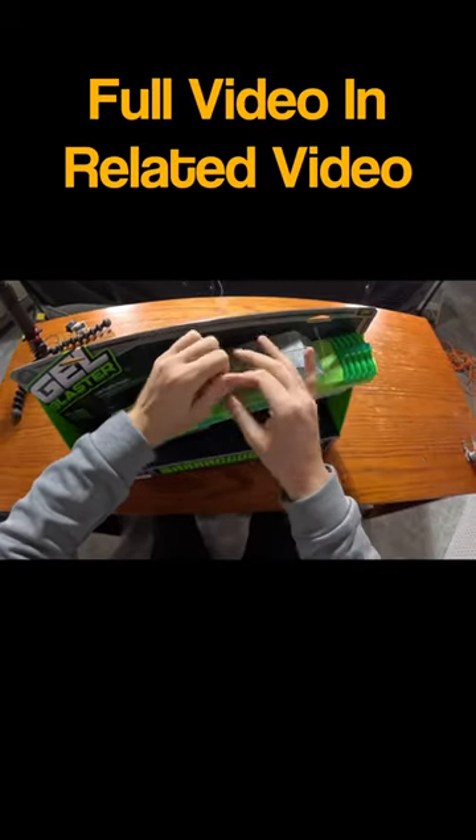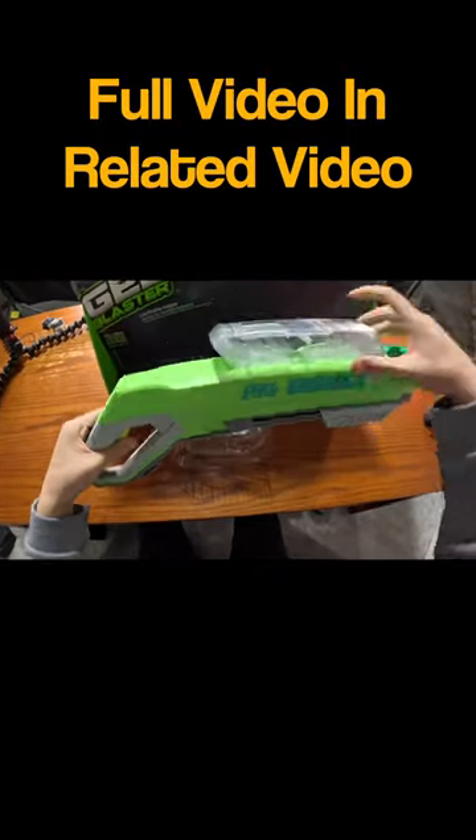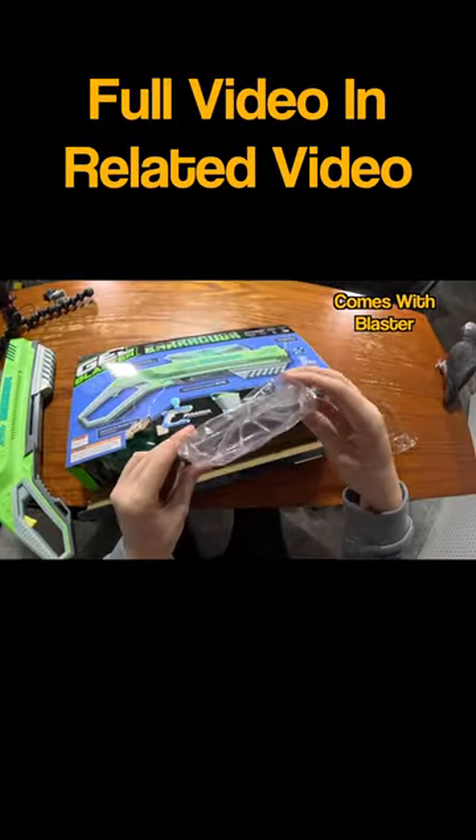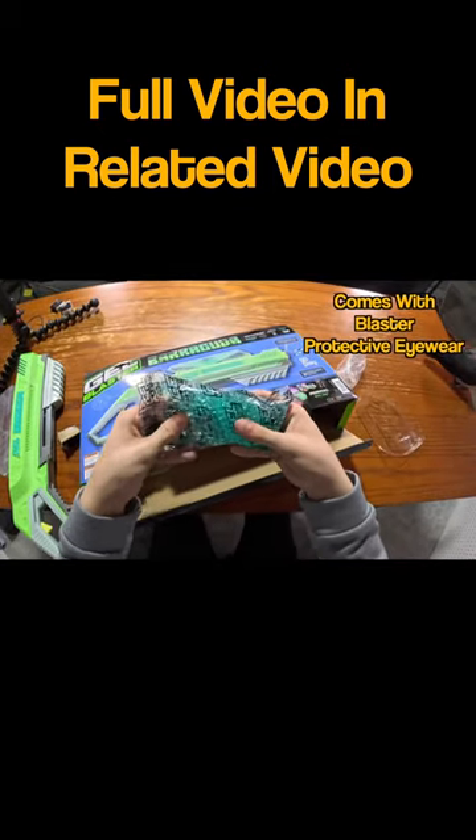Let's rip these real quick. We got the gun out now. Let's see what else it comes with — we got a different type of protective eyewear from Gel Blaster. They must have switched over from their old design.